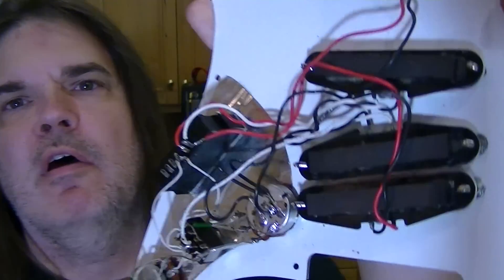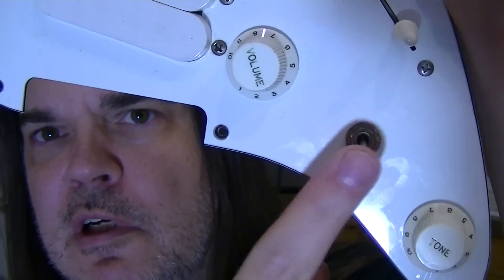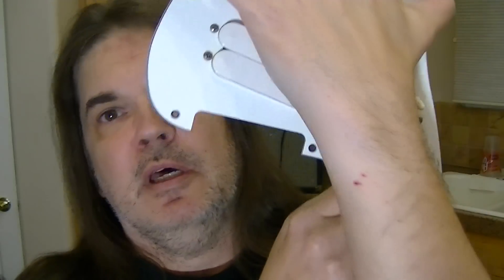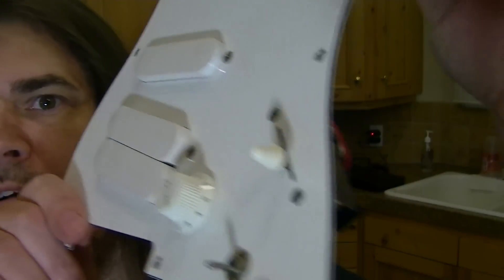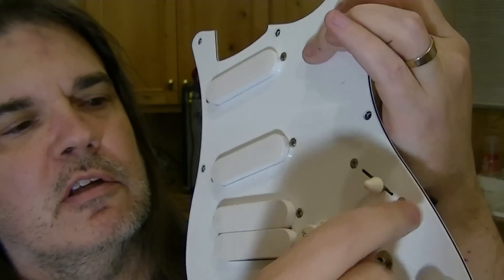So you actually have four single coils — that's the way it was run. And on that little bitty switch right here, that would actually turn this pickup on in conjunction with this one, combining with different settings — just on and off for that one. There are actually three positions, so you could have an on and off, and then you could do a phase thing. So that is that. Master volume, master tone, then the little three-way. Then you get your five-way like a regular Strat.